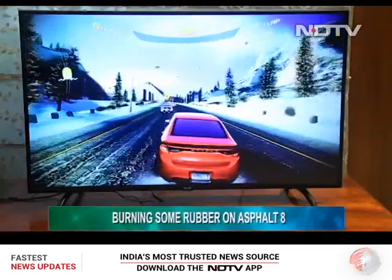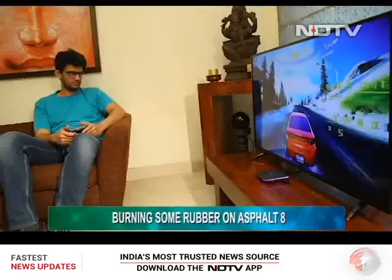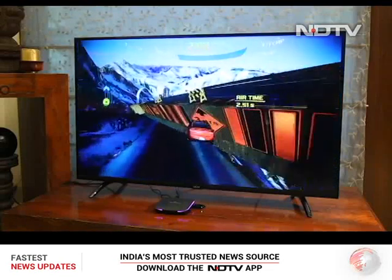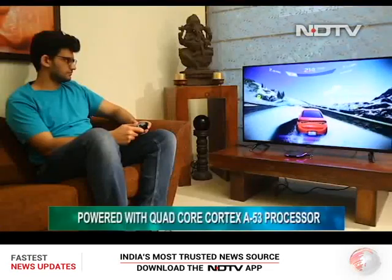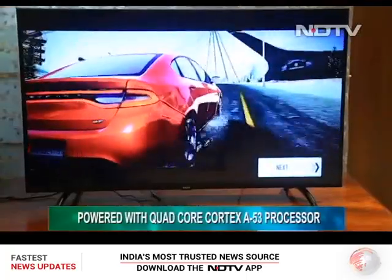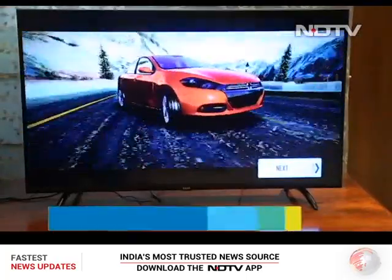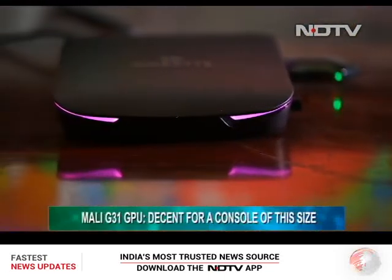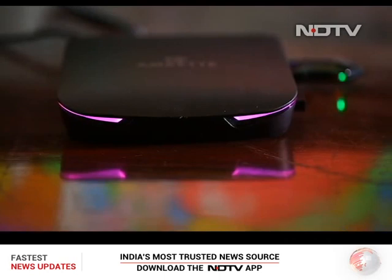After that refreshing session of retro games, it was time to burn some rubber with Asphalt 8. To its credit, the quad-core Cortex A53 processor under the hood held up its own during this session. Asphalt 8 is a heavy game which usually gives high-end smartphones a hard time. The Mali G31 GPU is not a powerhouse when it comes to high-performance gaming, but combined with 4GB of RAM, this Gamebox managed to stay afloat.